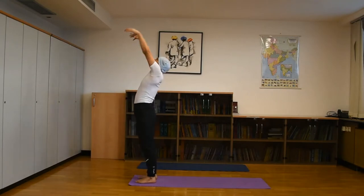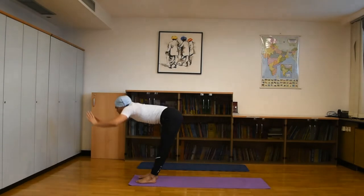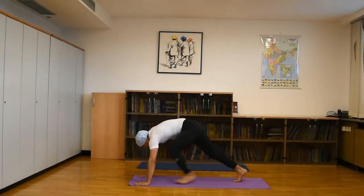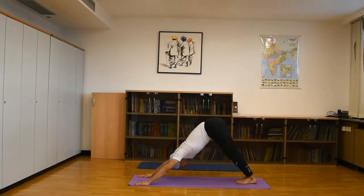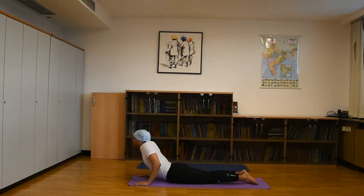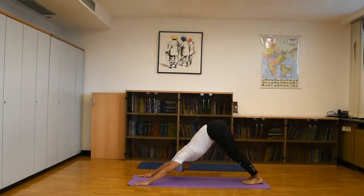Second: inhale, raise your hands up and go back — Hasta Uttanasana. Third: exhale forward — Padahastasana. Fourth: Ashwa Sanchalanasana, go back side. Five: both legs back, Dandasana. Six: go down. Seven: inhale, come up into Cobra pose — Bhujangasana. Eight: exhale, come into Downward Facing Dog.